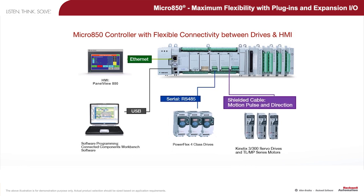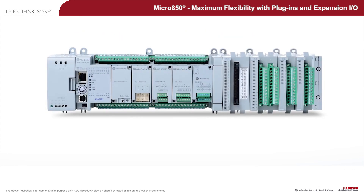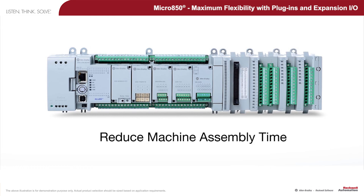Also, Kinetix 3 component servo drives can be linked via hardwired motion pulse and direction. Micro 850 controllers empower maximum customization and flexibility with plug-in and expansion I/O modules. With Micro 800 PLCs, you can expect to ease acquisition costs and reduce machine assembly time.